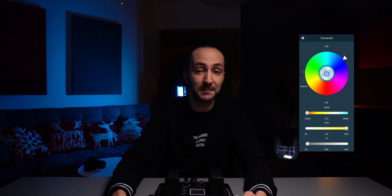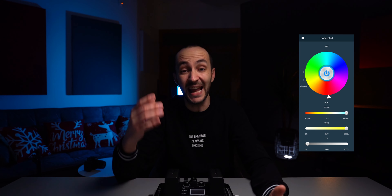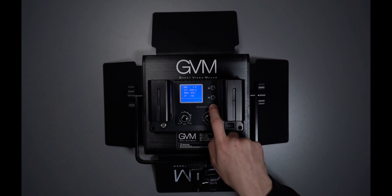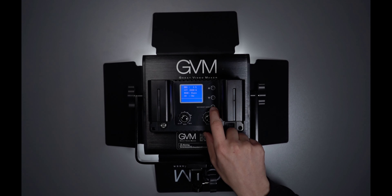And what are RGB lights these days without an app? GVM Easily — as the company names it — is actually really easy to use. The best part is that you can control multiple lights at the same time. All you have to do is set one light to master and all others to slave, connect them with your phone to their Wi-Fi, and you're ready to go.